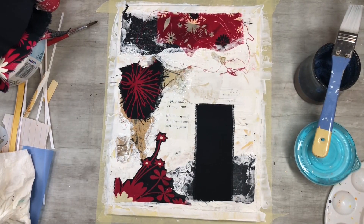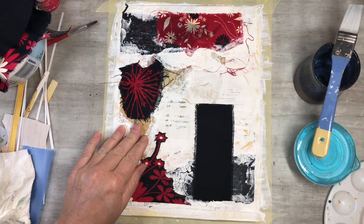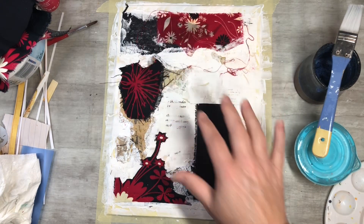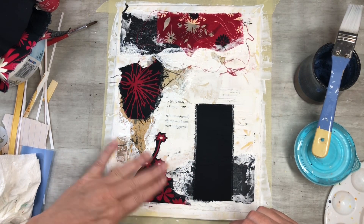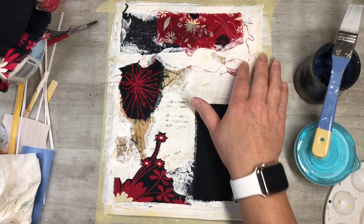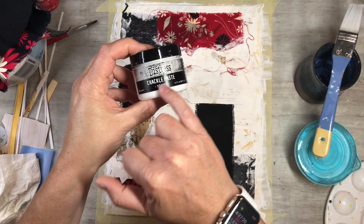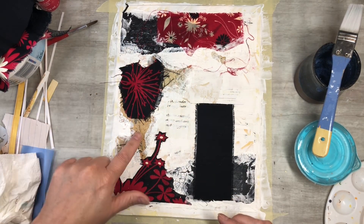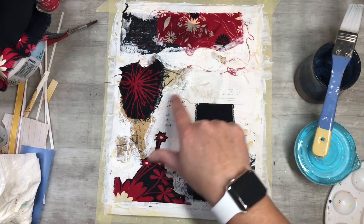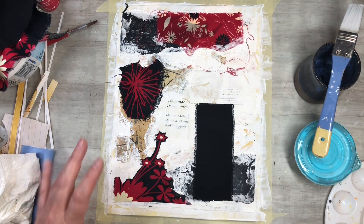I just wanted to pop on really quick to show you guys what I've done so far. I went through and put down some napkins with the gesso stamped on it — put some here and one right here. I did a little fussy cutting on the fabric and put some down, and I liked the loose threads that came off so I just glued those down too. I went through and put a little crackle paste throughout, glued down some papers, and did some deli stamp paper in here with some other papers.